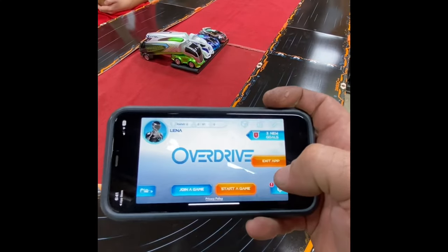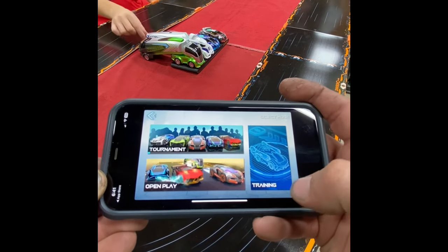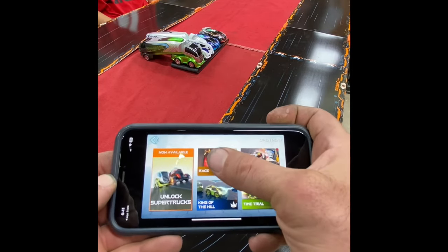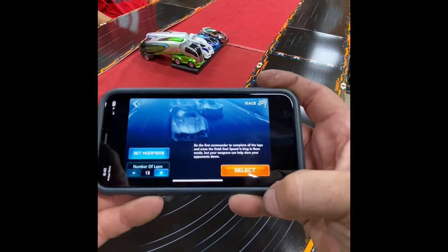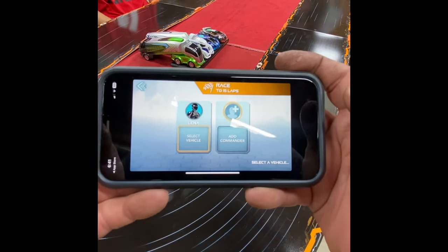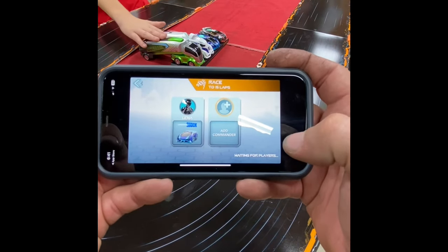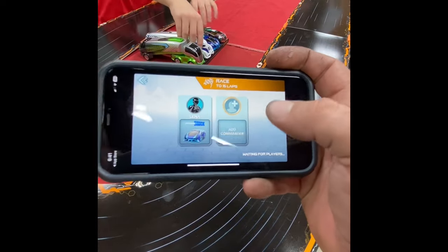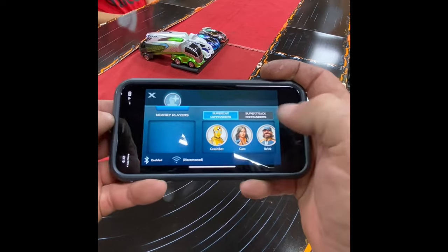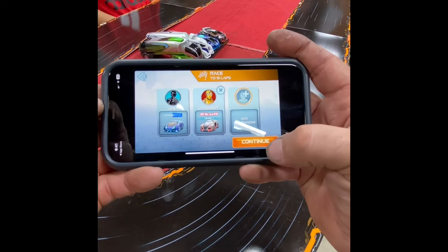Okay, so this is the Overdrive app. We're going to do start game, just do open play, try race, leave it at 15 laps. And then we're going to select the vehicle — we'll select first the Ground Shock, the blue one. Crash Bot is the driver, and then that'll be the Skull for the second one.